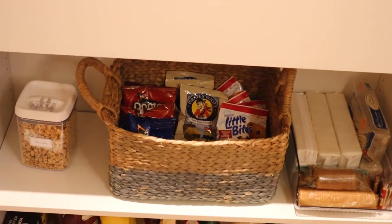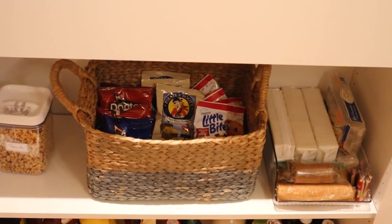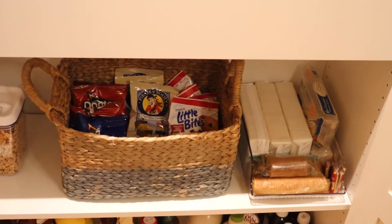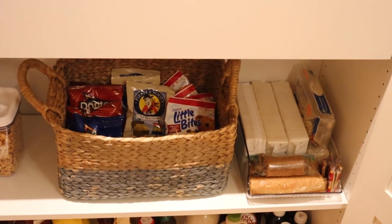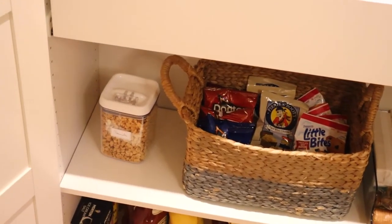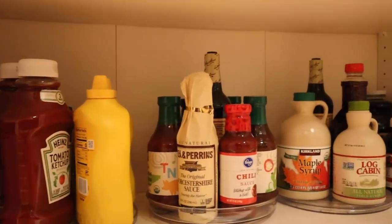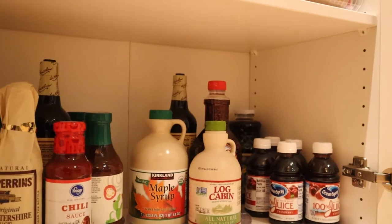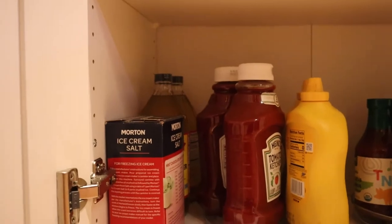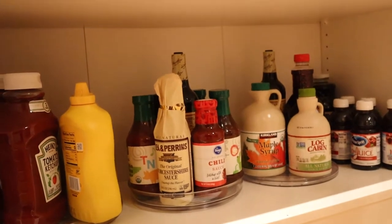Before, this second shelf held sippy cups and all of Jack's toddler stuff, but he doesn't need those anymore, so I've made it a little snack shelf with easy-to-grab items: crackers, little bags of chips, muffins, and peanuts. On the very bottom shelf I have three carousels with back-stock condiments, some juice, apple cider vinegar, and ice cream salt — extra stuff that weighs a lot, so it goes on the bottom.